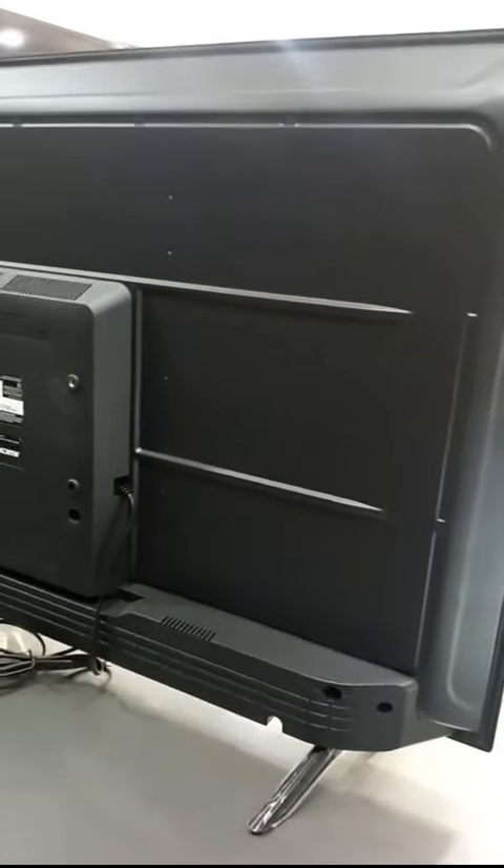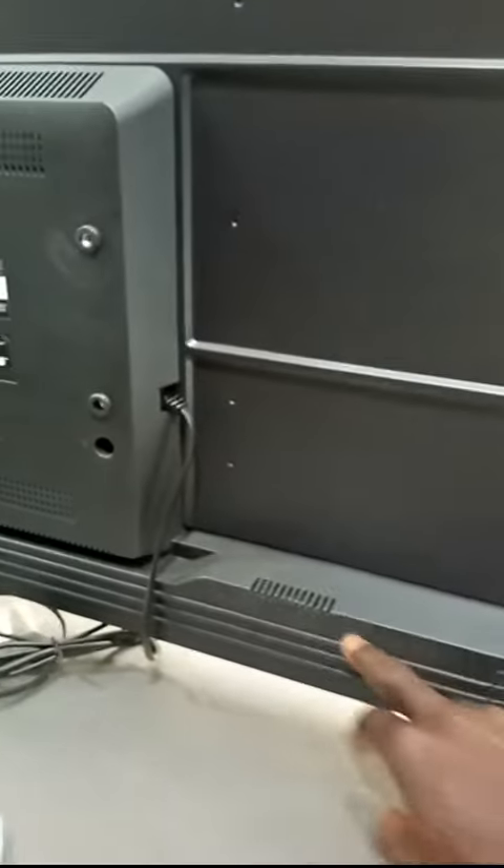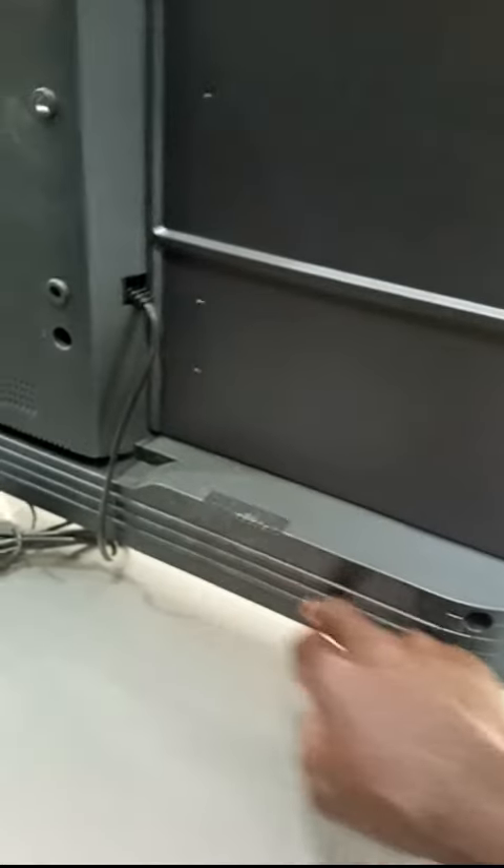Now let me show you the difference. Look at it closely — the fake one has the speaker at the back, dotted around the side. But on this original one, the speaker is normally underneath the TV. If you look at it closely, you can see the speaker is under the TV. On the fake one, the speaker is usually at the back.